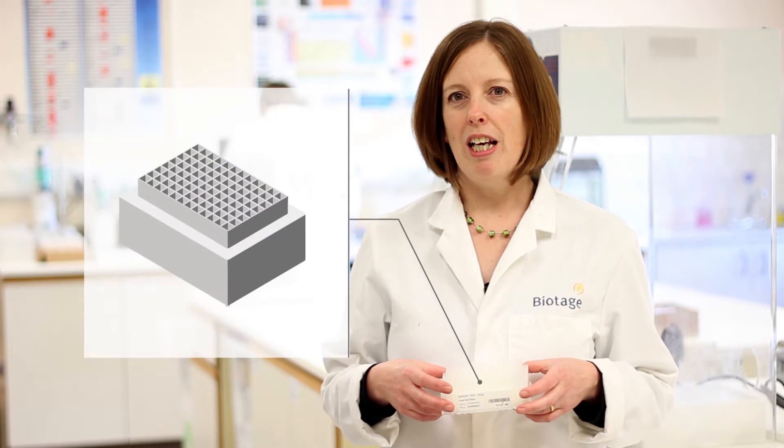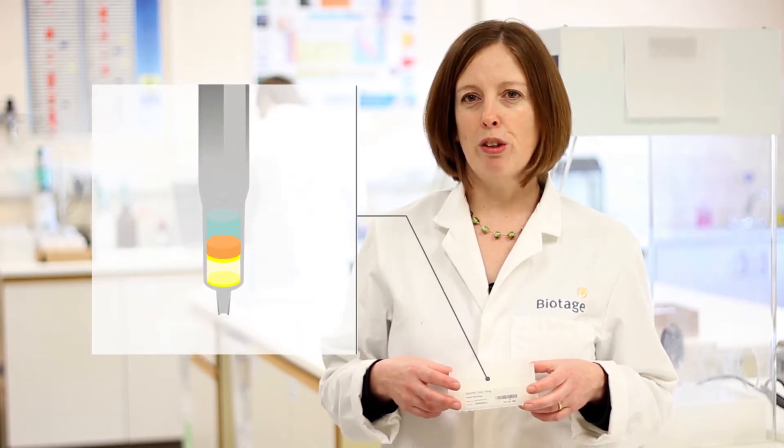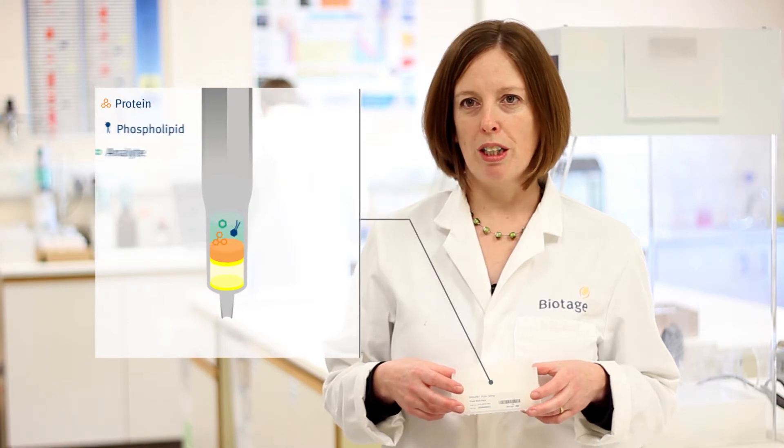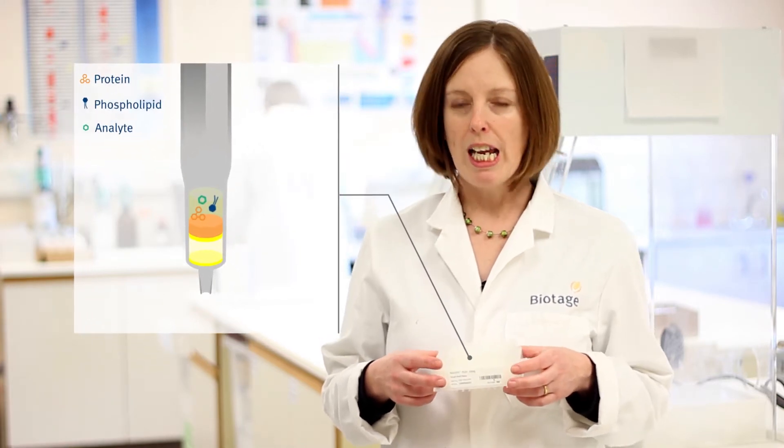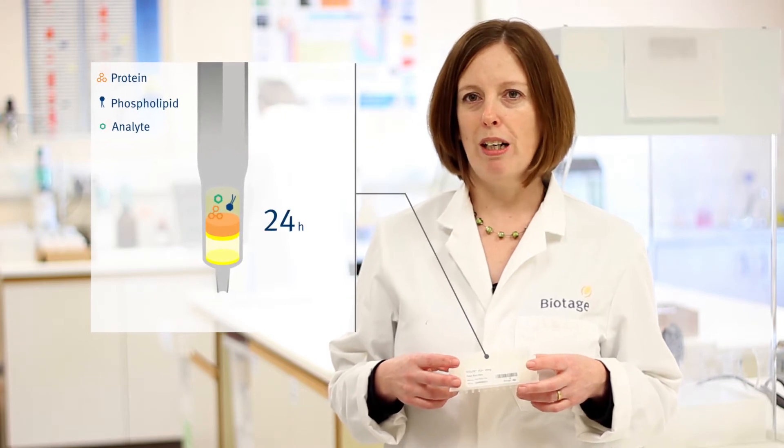The plates themselves combine a system of frits or filters with a layer of phospholipid scavenger sorbent. From the top, there's a coarse filter to prevent any blocking from the precipitated protein, and next there's a special frit that holds up the crash solvent for up to 24 hours without dripping.